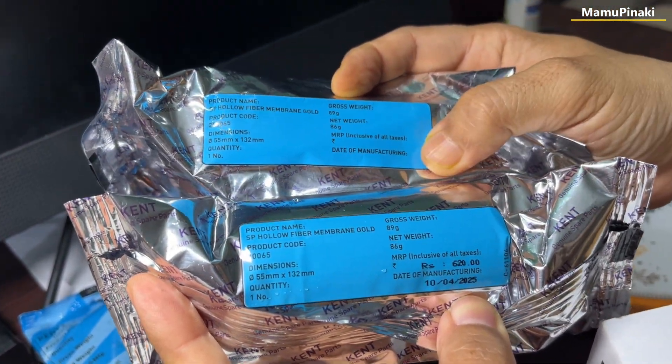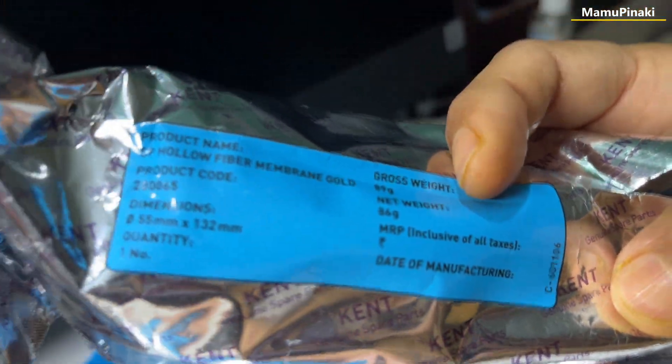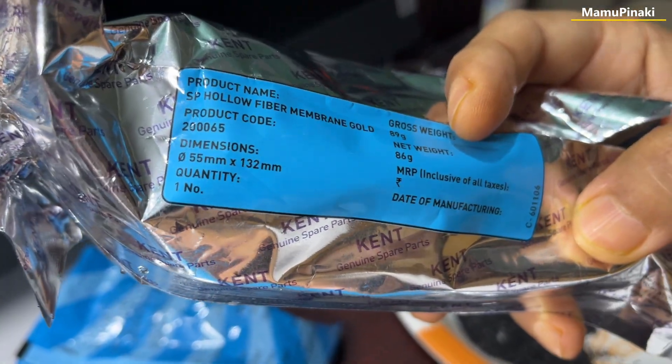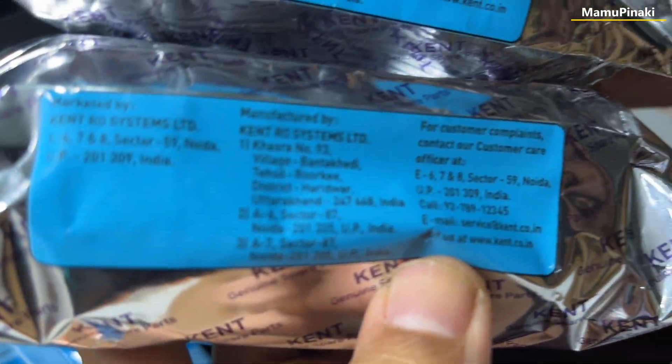Look at the date of manufacturing — not given on the duplicate. On the original, look: date of manufacturing 10 April 2025, latest. Here on the duplicate, nothing is given. You see — no manufacturing date at all. That is the main thing.